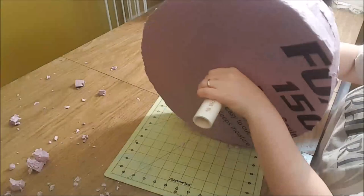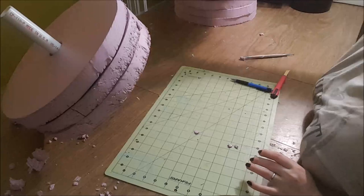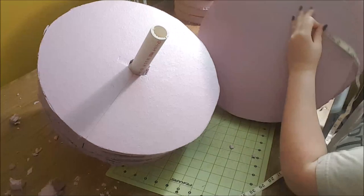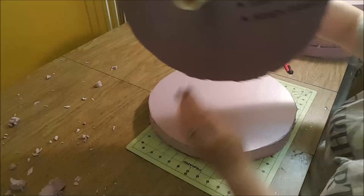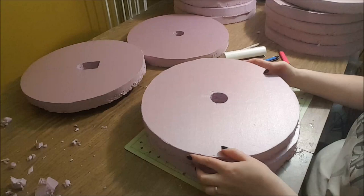Similarly, cut holes in the next few boards on either side for the two 6-inch PVC pipes to sit inside of. You can just keep using your previously cut boards as markers to find the center of the next boards you're about to cut. I used my X-Acto knife and clay sculpting tool to do this. The number of boards you'll cut for this step will depend on the thickness of your insulation foam board. For my hammer, I cut 3 on each side.